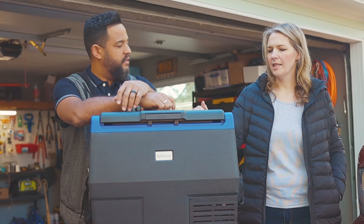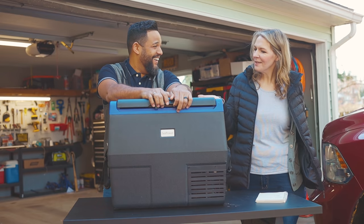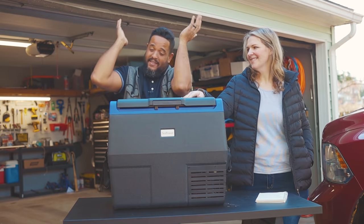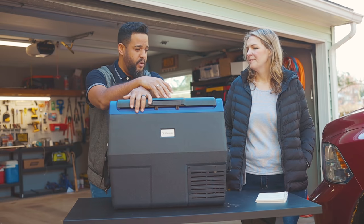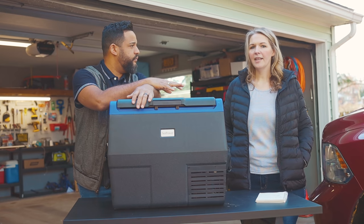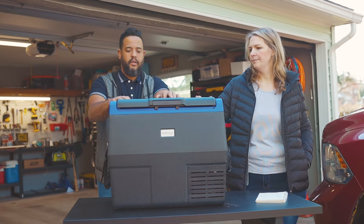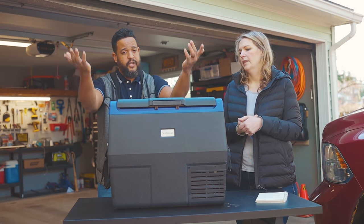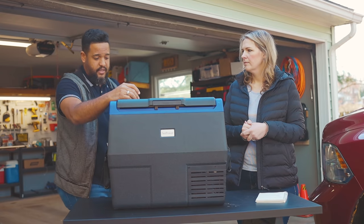Let's tell our viewers where they can get one of these. You can go to SetPower's website — we'll put a link in the description below. They also sent a 12% discount code which we'll have in the link so you can get that discount. It was great timing for SetPower to send us this unit because I had been talking about getting one for a while. They reached out to us and we are really happy with it.